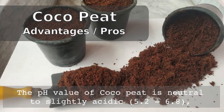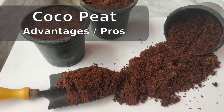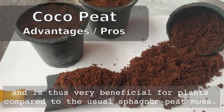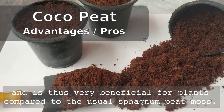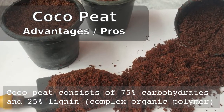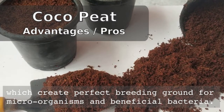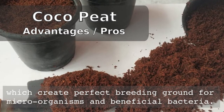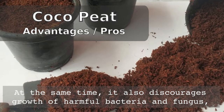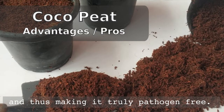The pH value of coco peat is neutral to slightly acidic, ranging from 5.2 to 6.8, and is thus very beneficial for plants compared to the usual sphagnum peat moss. Coco peat also consists of 75% carbohydrates and 25% lignin, which is a complex organic polymer that creates a perfect breeding ground for microorganisms and beneficial bacteria. At the same time, it also discourages the growth of harmful bacteria and fungus in your potting mix, making it truly pathogen-free.